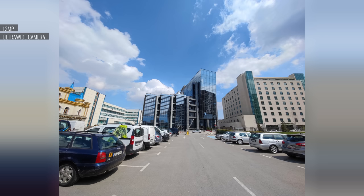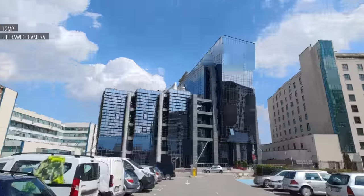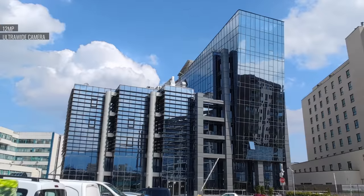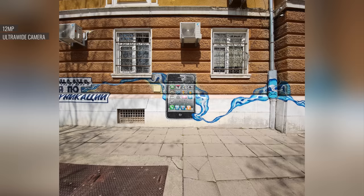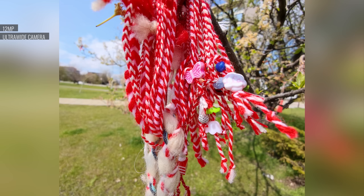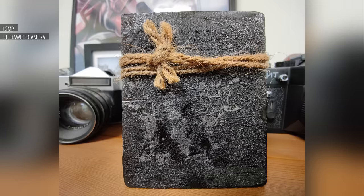The ultrawide snapper had class leading performance during the day too. There was abundant detail, not too much sharpening, no noise to be seen, and excellent dynamic range. Exposure was accurate too. The only issue we saw is that since the ultrawide camera is so wide, there is a noticeable amount of barrel distortion despite the software correction. The ultrawide's autofocus capability allows it to take good close-ups, though it doesn't quite focus close enough for us to be able to call them macro shots.